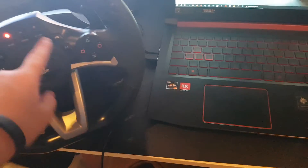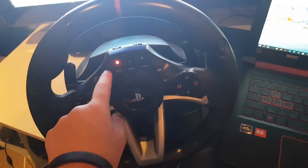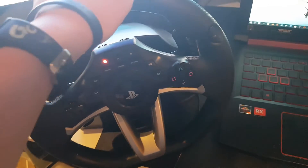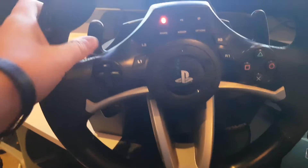You can change things, settings, with all these. It doesn't have force feedback, but it has very much vibration.